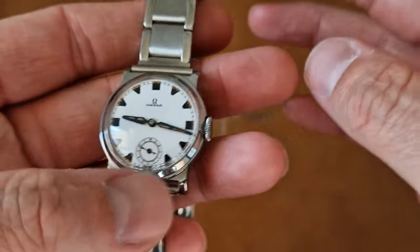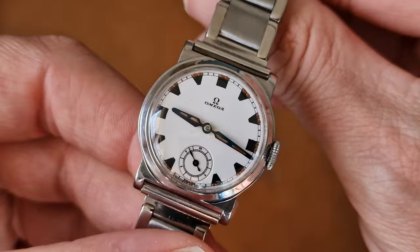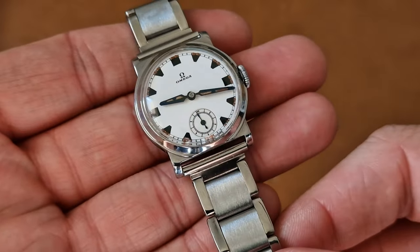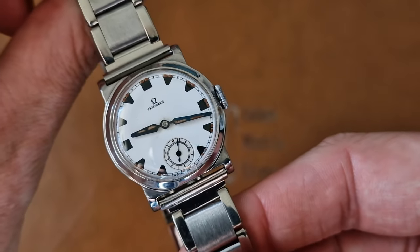That watch is available now and looking for a home — quite a special piece. Feel free to ask us any questions. We'll be sad to see that one go, but they all have to go to a new home eventually. So if you're interested, drop us a message.